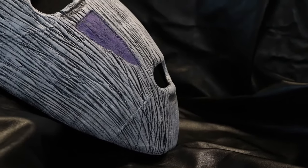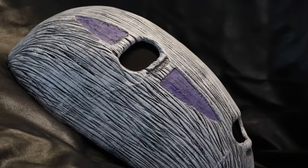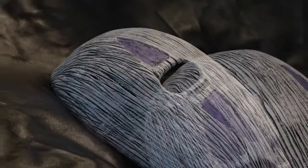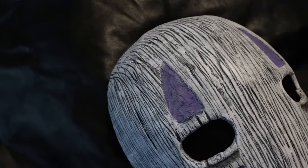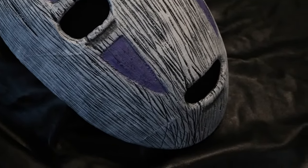Hi everyone! In today's tutorial we are going to create step-by-step Kaonashi's mask from the movie Spirited Away. We are going to make it entirely using EVA foam, so I hope you like it. Let's do it!